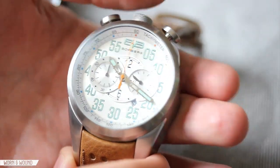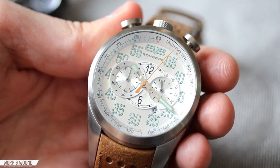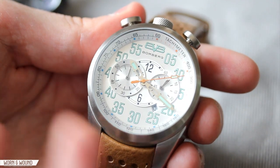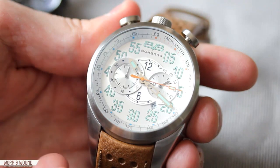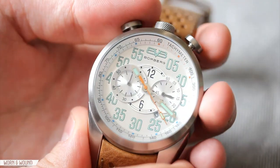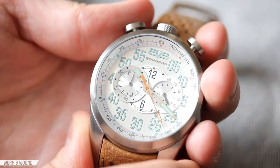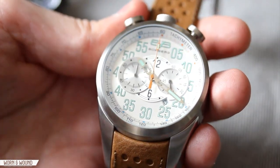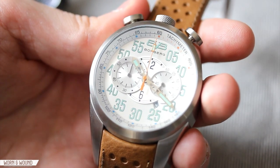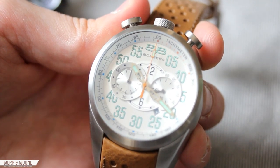Clearly this watch is a chronograph, so you have the start pusher here and reset pusher here. You click that and it goes. It's a Miyota OS11 chronograph movement — it's fine, it's a quartz chronograph. Mechanical chronographs are much more expensive, so to keep this watch around $600 they had to use this movement. But it doesn't really have the greatest tactile feel. When you push to start it, it just has a little bit of click. When you pause it, it has absolutely no click, which is kind of unsatisfying. When you reset it, it's just also a little click. I would have loved to see them use something like a Seiko mecha-quartz chronograph, which would just make it a much more functional feeling chronograph.